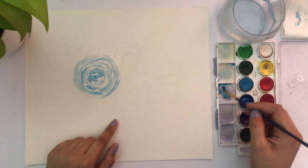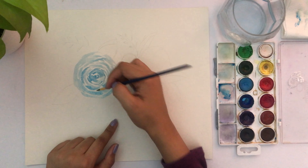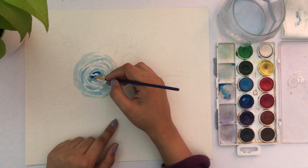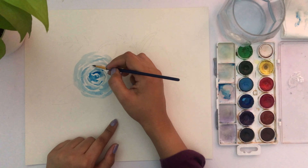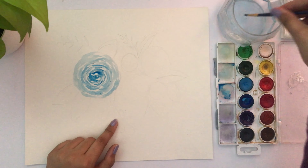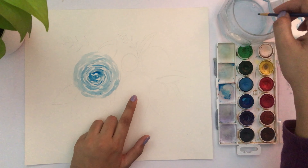You can keep adding a little bit of water and color — make sure it's not too dark. For the middle I prefer it to be darker than the rest of the flower because it adds a lot of depth to the petals.